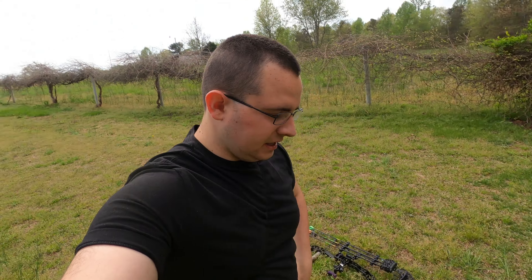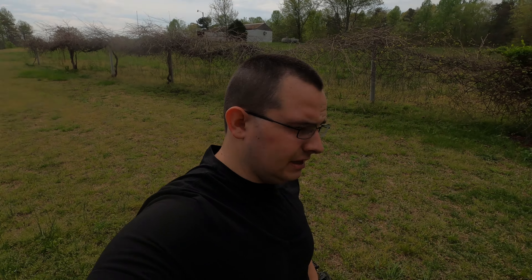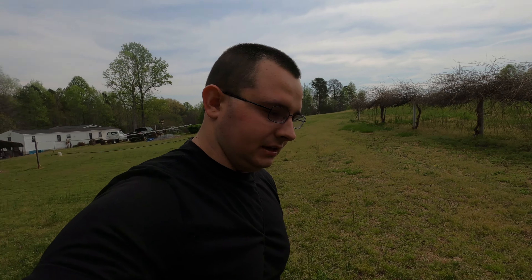Howdy guys, welcome back to another episode. Today we're going to do a little turkey hunting preparation. This year I want to try to shoot a turkey with the bow, so I'm going to do a little preparation for that. But I'm also going to show you guys my just-in-case plan that I'm going to take if the bow thing doesn't work out — my shoulder ain't gonna like it.